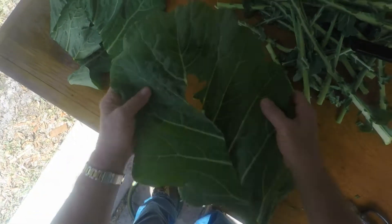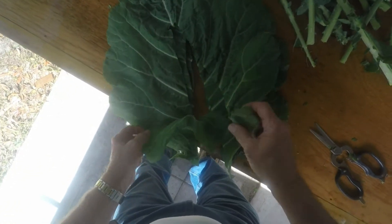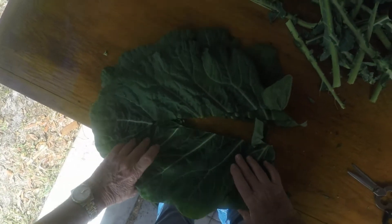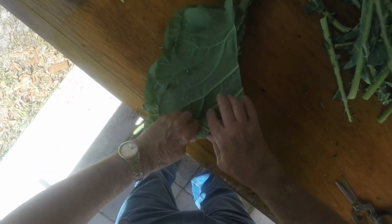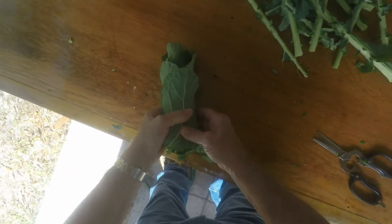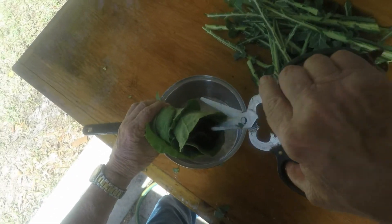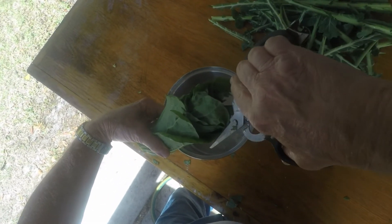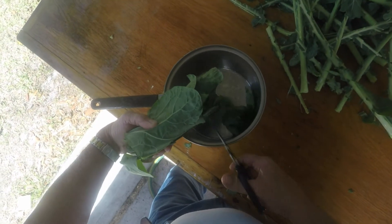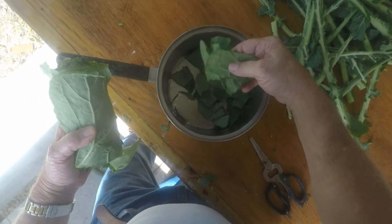After you cut it up, you just line them up, then you roll them. You can fold it in half if you want, or you can roll it the other way. Then you roll these guys up and cut them into equal portions with your scissors. You've got the roll here, so we'll cut these into thirds and just trim them off. And then you've got pretty much equal-sized collards in your pan already.